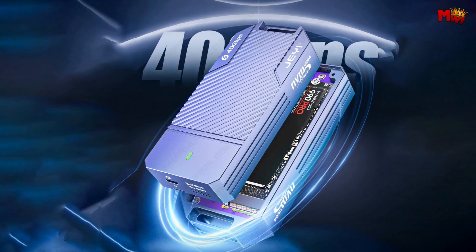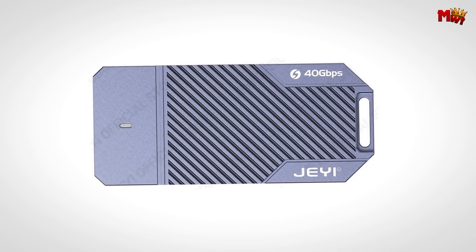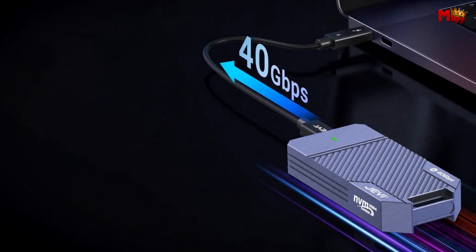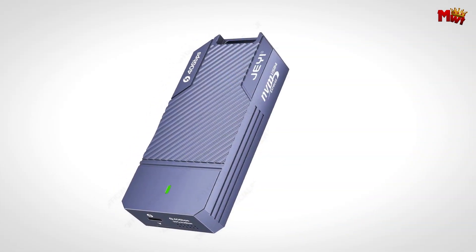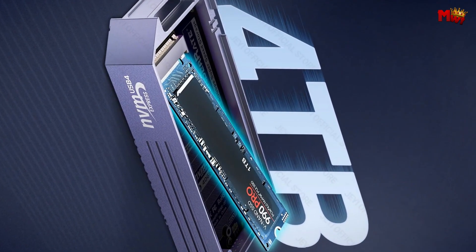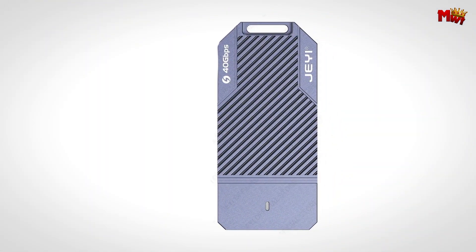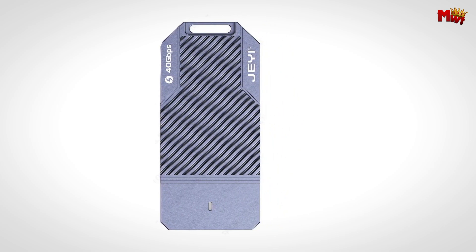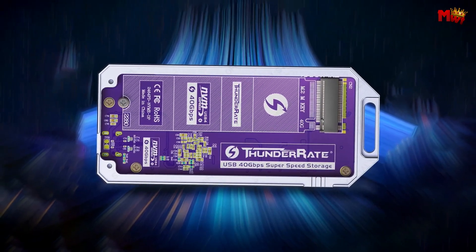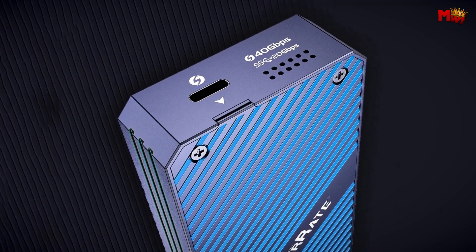The JITB2464 is built like a tank with a robust aluminum alloy body and CNC machining technology. It can withstand drops of up to 2 meters, ensuring your data stays safe even in challenging situations. The full aluminum case, thermal compound pads, and a built-in turbo cooling fan work together for efficient heat dissipation, keeping your SSD cool and performing at its best. It comes with a dedicated screwdriver for quick and easy SSD installation, and it's compact, portable, and completely plug-and-play — no drivers needed. It even comes with DIY labels to organize and label your different usage scenarios effortlessly.